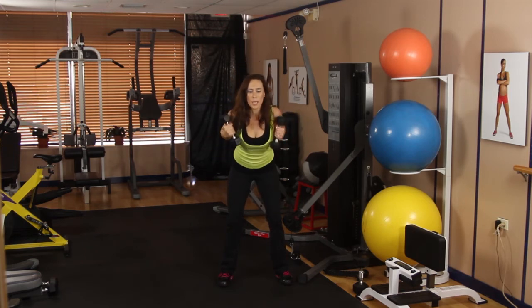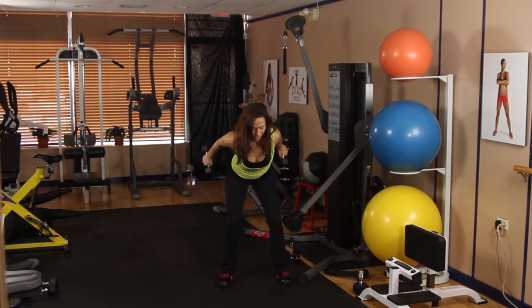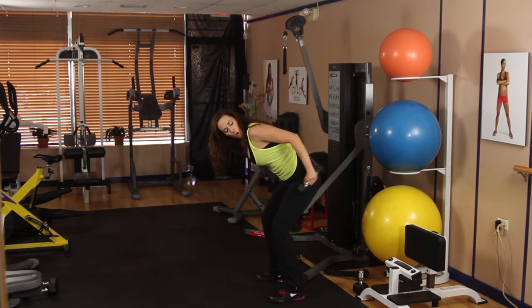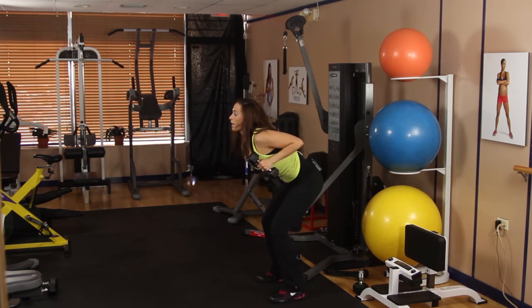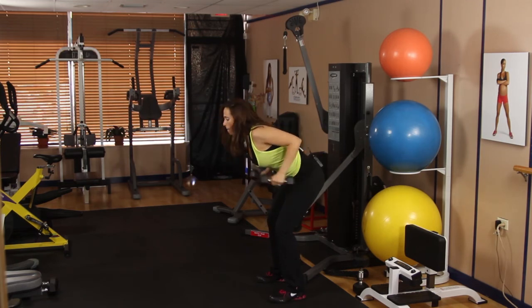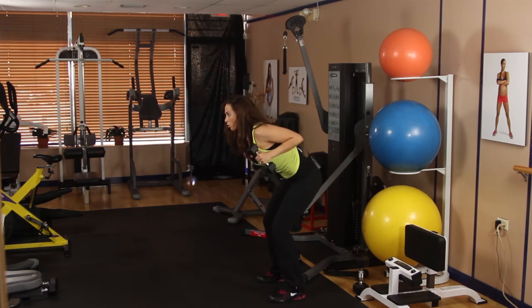We're going to throw in some triceps. Bending forward — tricep kickbacks. All the way back, squeezing. Let me turn so you can see what this looks like. Go ahead and extend it straight — straight arm and bring it back in. Elbows tight to your body. Make sure you're only moving your elbows; your shoulders and your wrists are not working here. This is all about your triceps. Let's go three more — two and one.